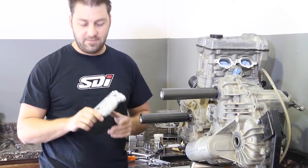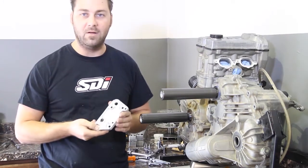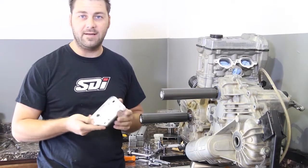Hi, welcome to STI TV. Today we're here to talk about a Razor motor mount plate. This will fit XP 1000s and 900s.